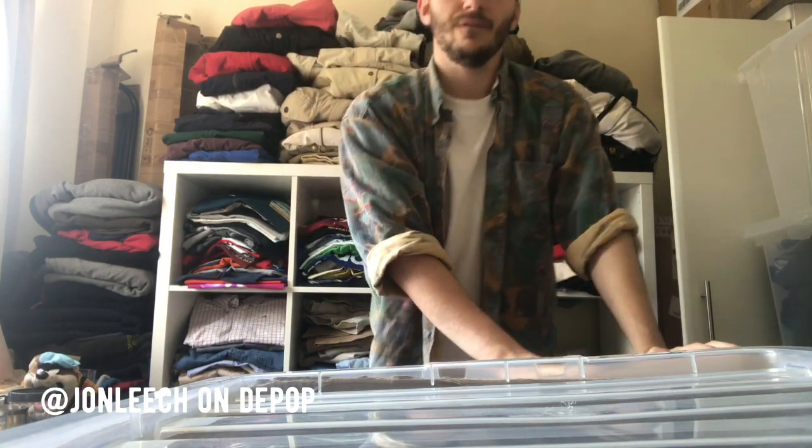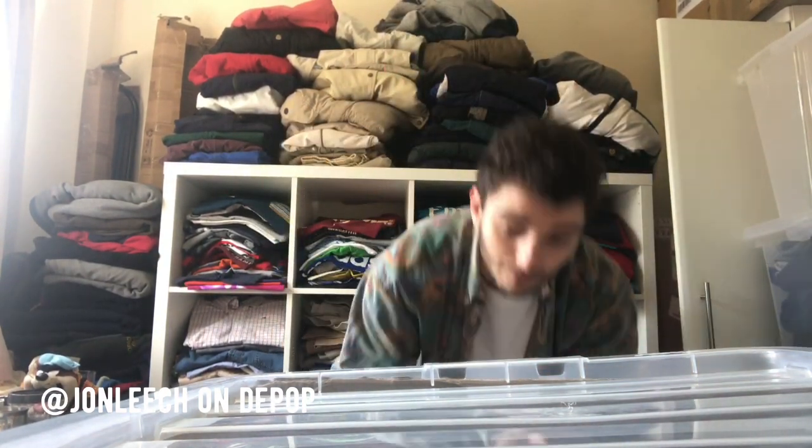Hello, welcome to an unboxing video of vintage slash designer clothing. I have three boxes today — well, boxes slash bags — with a combination of two bundles that I bought online. I kind of know what's in them, I don't remember.